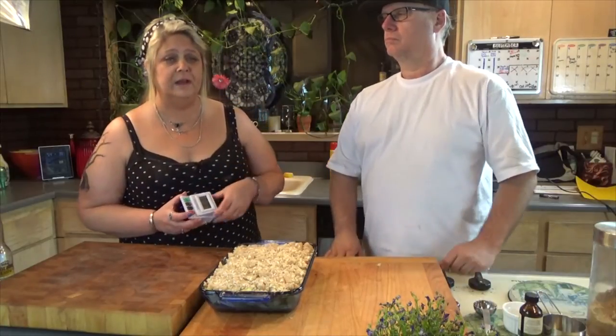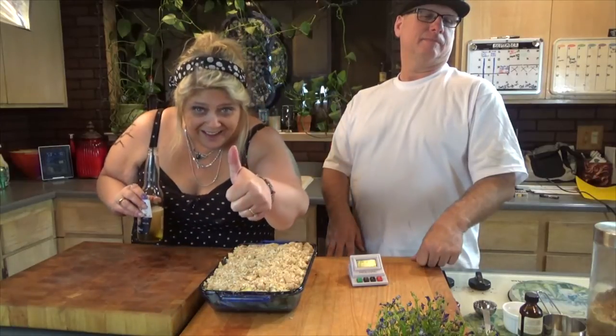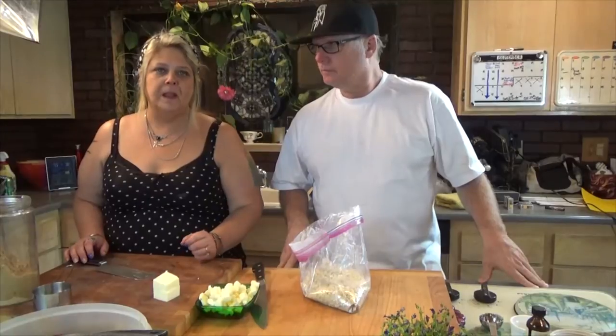My husband Chris suggested using Echo to set a timer. Echo, set an alarm for 15 minutes please. It confirmed: 15 minutes, starting now. We're going to pop it in the oven and we'll get right back to you.